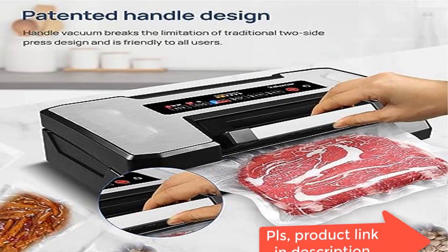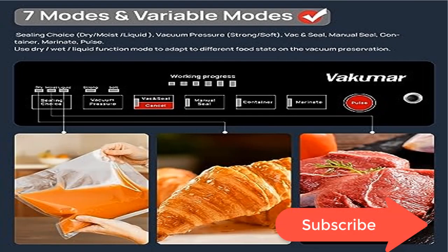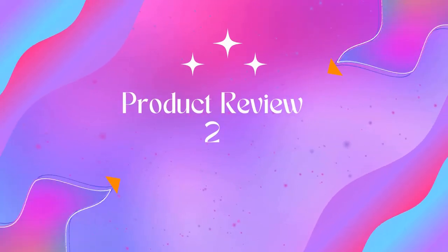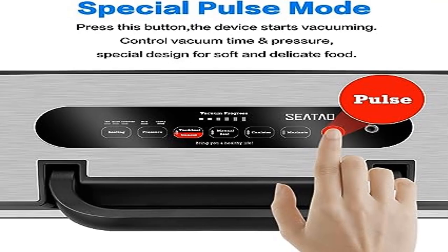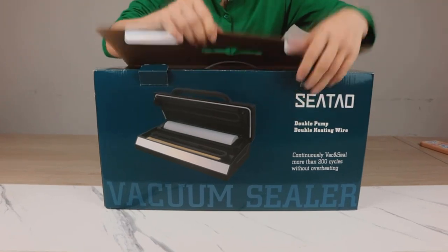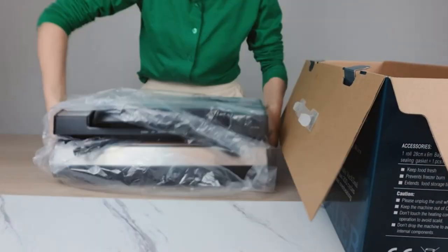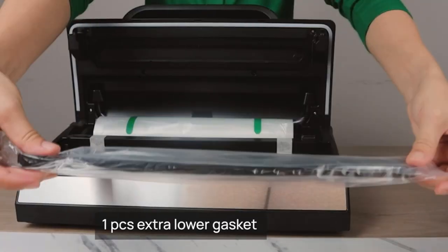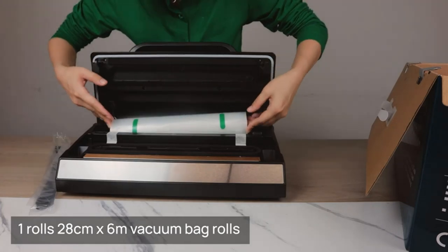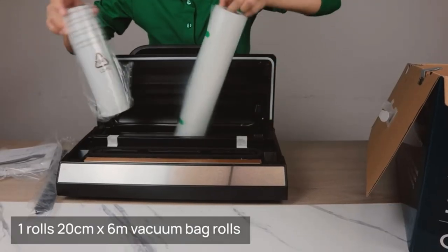The machine prevents freezer burn and food waste. It features a double pump and double heating wire. Built-in high-quality double vacuum pump supports 90 kPa suction to ensure maximum air extraction when sealing larger food items. Double heat seal provides added strength for liquid-based or moist foods, keeping your food fresh and flavorful. Built-in bag storage stores rolls and bags easily, and the bag cutter creates custom-sized bags without scissors.